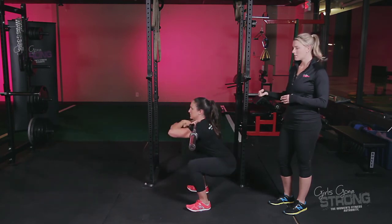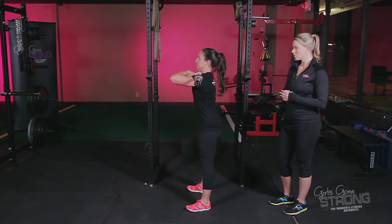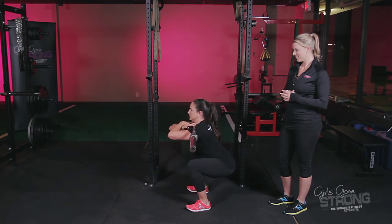She's only going to descend down as deep as what's comfortable for her. Give us one more rep, Allie. There you go. Nice job.